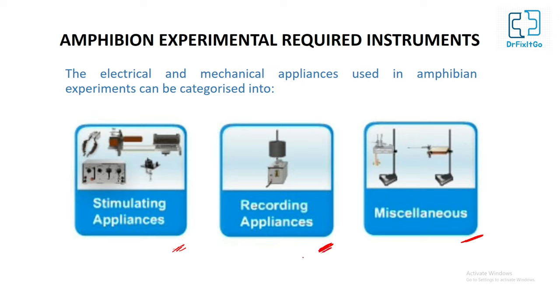Recording appliances: the recording of the response is done by using a writing lever which inscribes on the surface of a moving drum mounted on a kymograph. Other appliances are also used in the amphibian experiment.